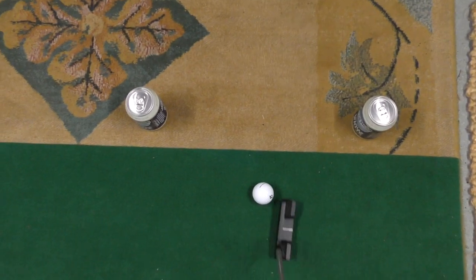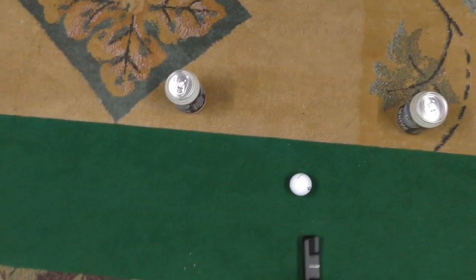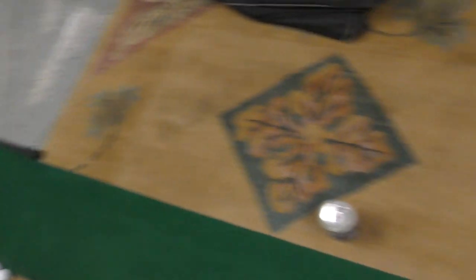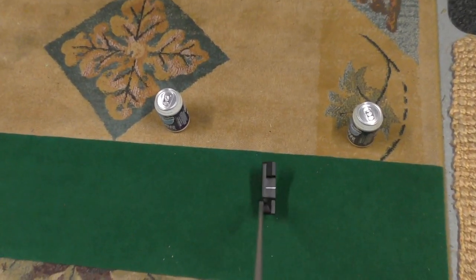Get the ball set up right in the middle of those two objects and feel as though from can to can is the entire length of your putting stroke. Hopefully you can control the length of that swing a little bit better, control your pace on the greens, and it's also a good visual to see how your putting stroke is working in comparison to how it should be.